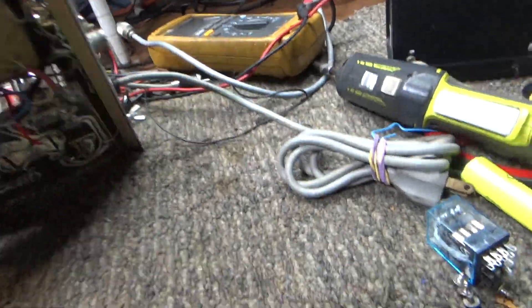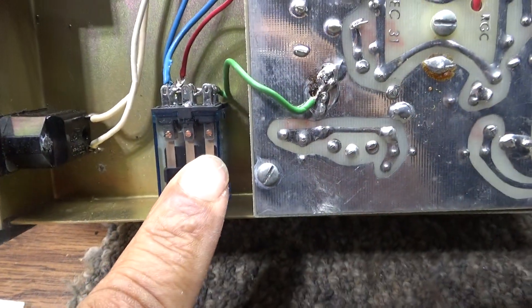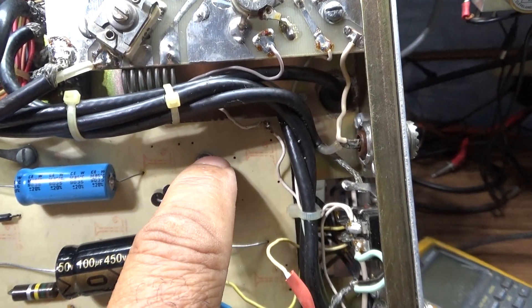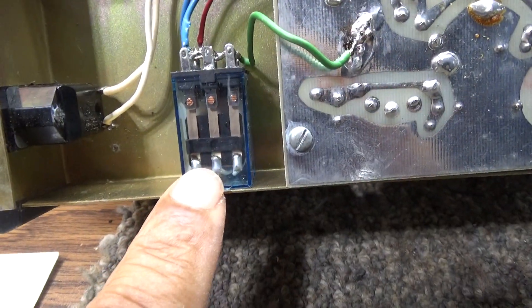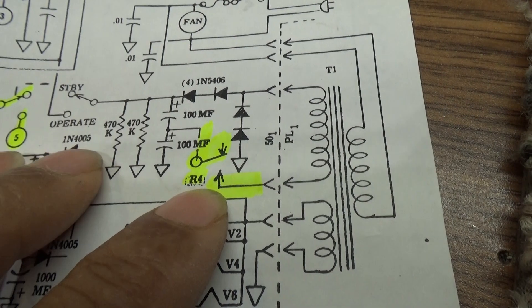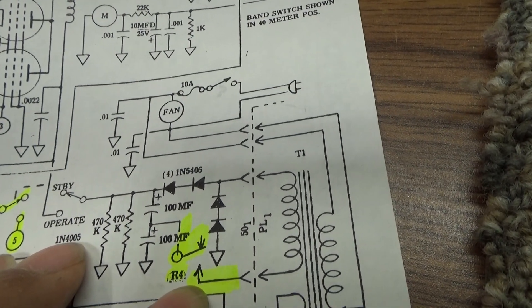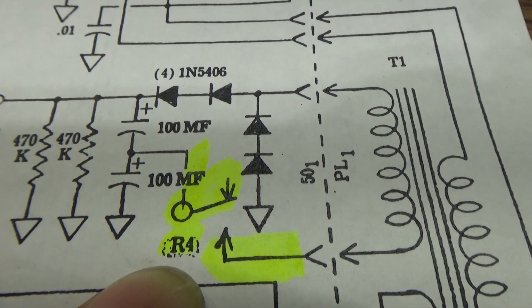The units that had the high voltage relay had them at two places — either added externally like this one I added, or mounted to the board at a screw position. This one didn't have it factory mounted here or over on the board. So it did not have a high voltage relay on this amp. I'm going to go through the circuitry on this schematic, and what I've highlighted in yellow are the components involved.